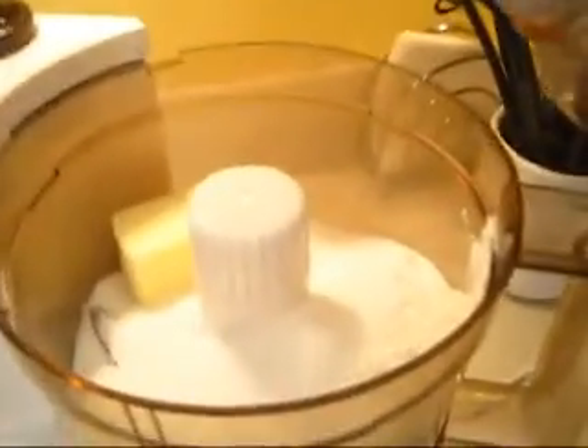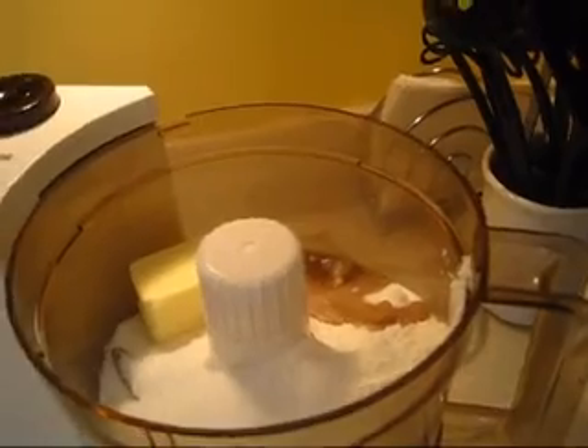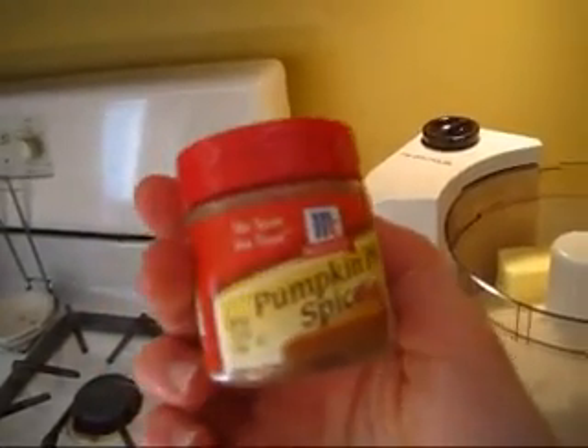Butter. Now that's just your basic streusel — streusel toppings: butter, sugar, and flour. But I'm going to add a little bit right here, some vanilla, just a little splash, and also this right here, pumpkin pie spice, because one of the muffins is going to be pumpkin. That will add just a nice little flavor to it, and as well as the blueberry.